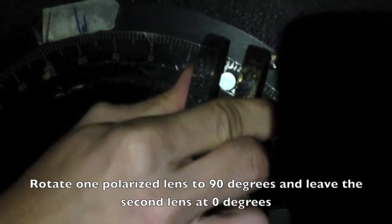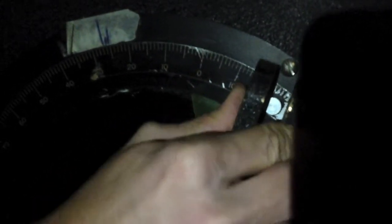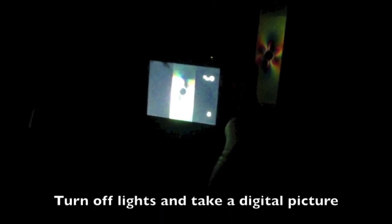Rotate one polarized lens to 90 degrees and leave the second lens at 0 degrees. Turn off the lights and take a picture.